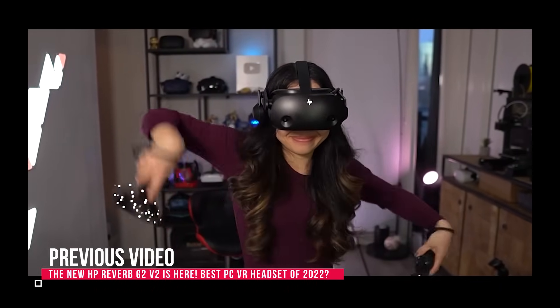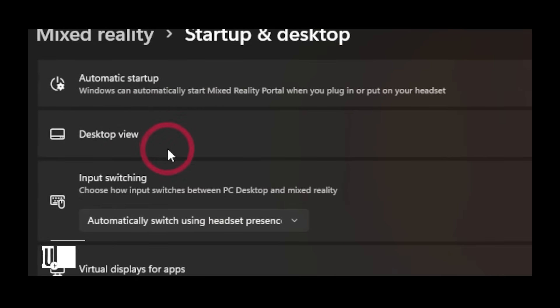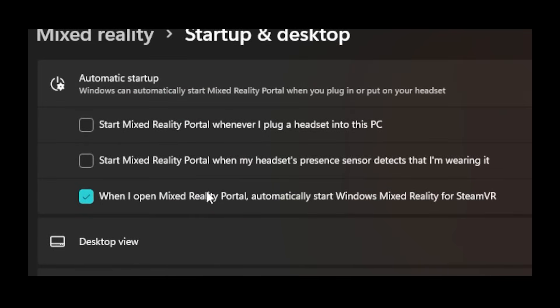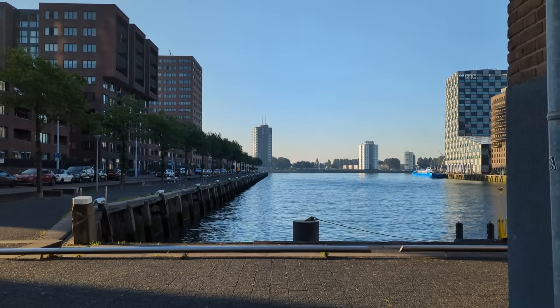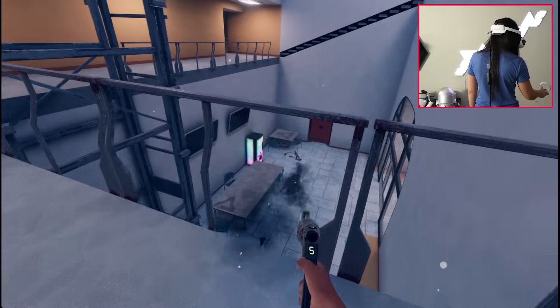The HP Reverb G2, for instance, uses Windows Mixed Reality software and was honestly a bit annoying to use with SteamVR. It's just a breath of fresh air, and I'm particularly impressed since this is a small company. Most small headset manufacturers don't focus on VR software, while it's one of the most important things.